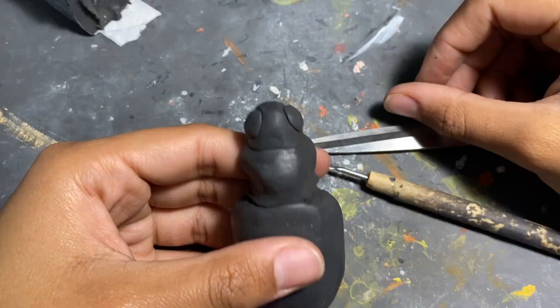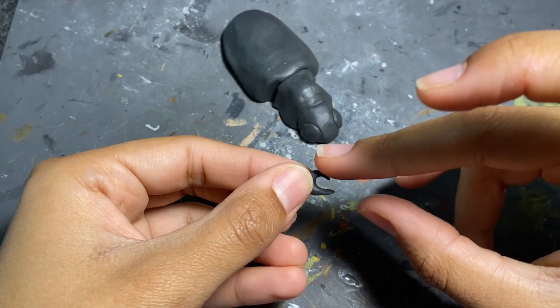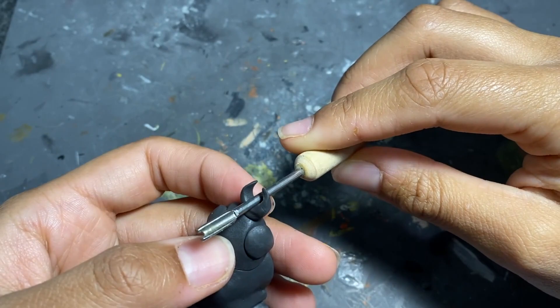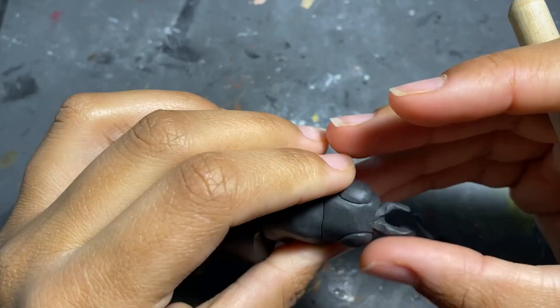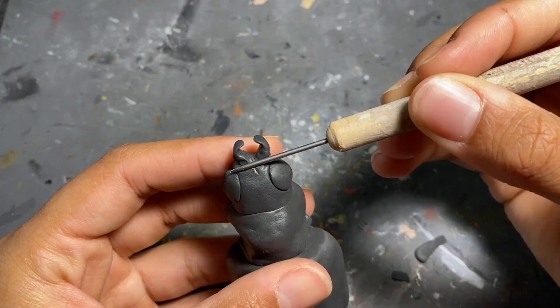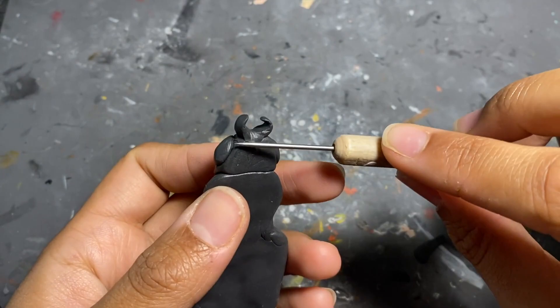So now we finish forming the body and the eyes, and onto the really fun and cute little mouthpiece, which will also have teeth that I'll address later. But the mouthpiece was way easier than it looked — you just press, then smooth, then poke and prod until voila.